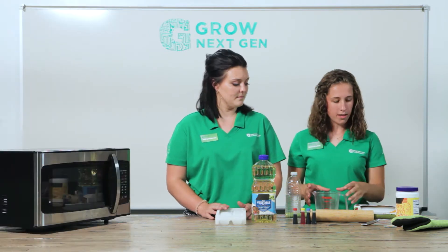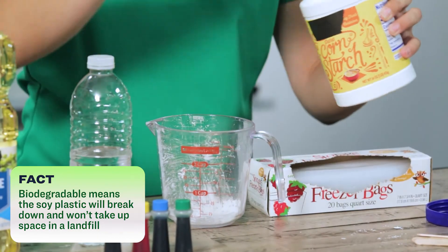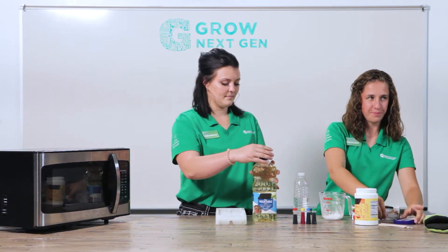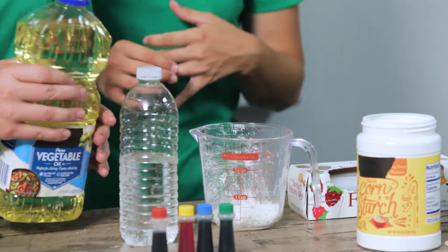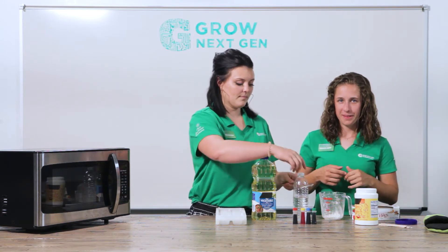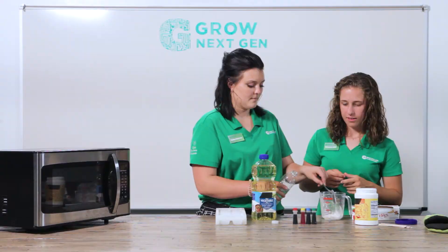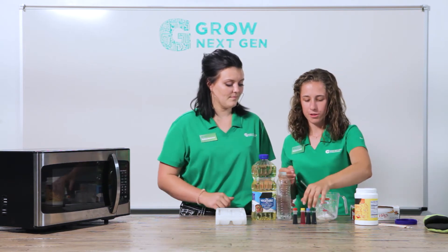All right, let's get started. We'll use one tablespoon of cornstarch to start out with, followed by a teaspoon of oil. We're then going to add one tablespoon of water. And then we're going to do two drops of food coloring — any color of your choice. We're going to do green.